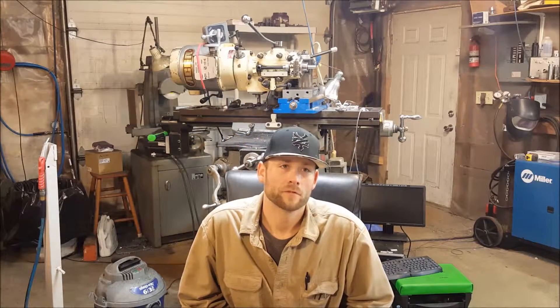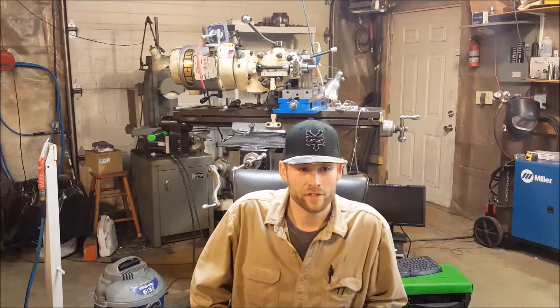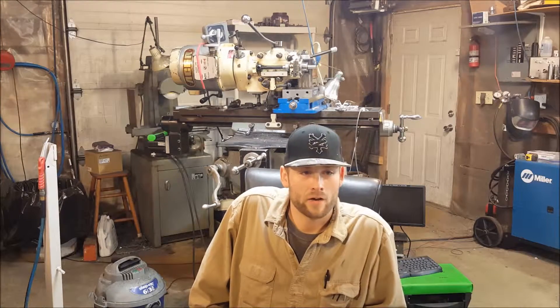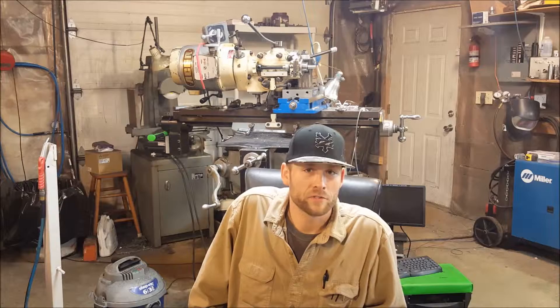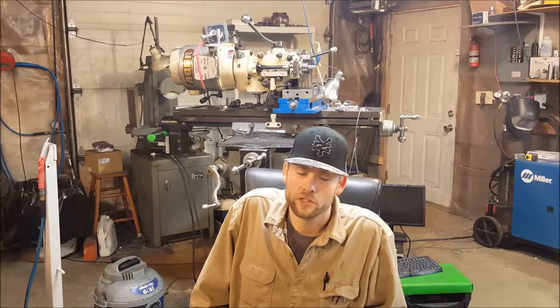Hey guys, welcome to Drink Machine. My name is Dylan. I want to do an introduction to the channel and tell you a little bit about myself. The name of the shop is just a clever play on my name — Dylan Rink, Drink, right.